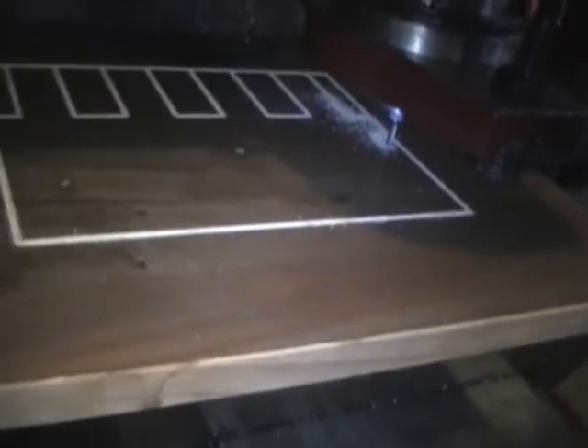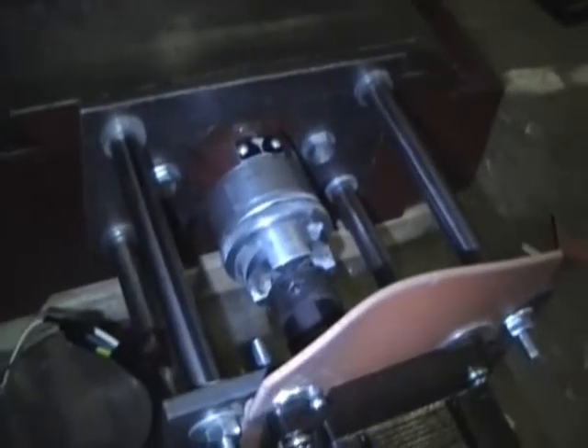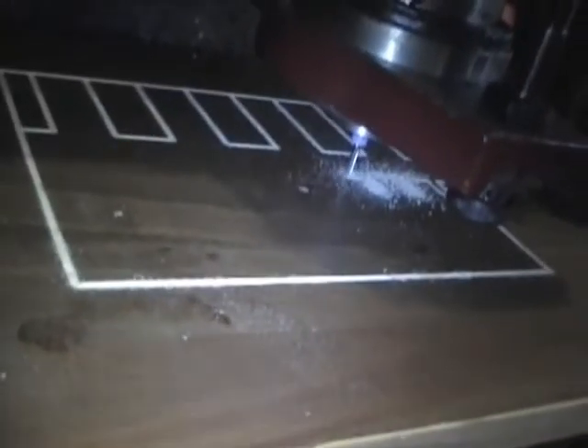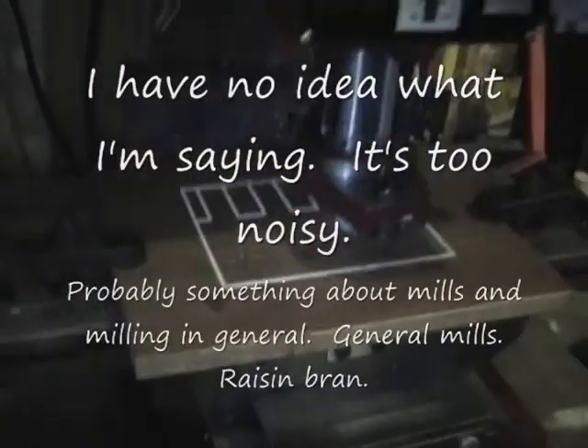I can see the board from here. It's a little bit easier than by hand.